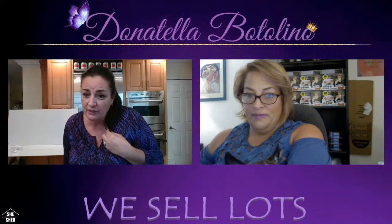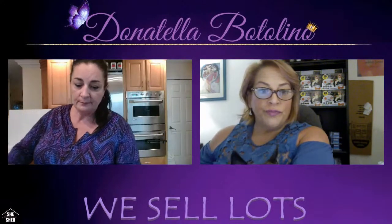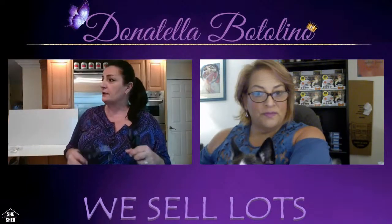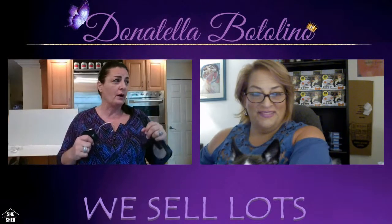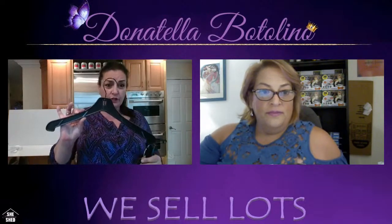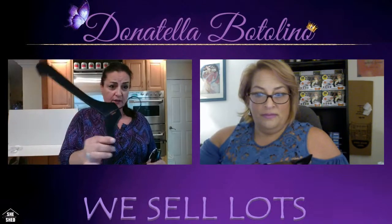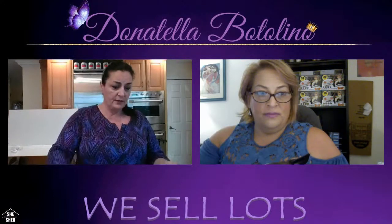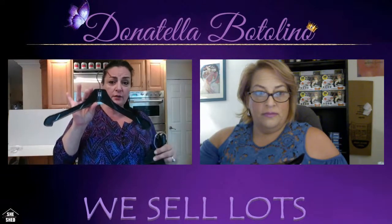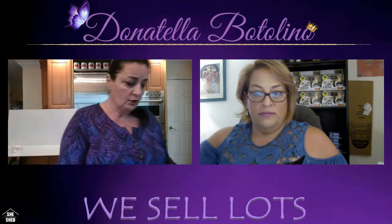She did this all herself — no involvement from my husband or me. She researched it and did it all on her own. She's an amazing child. 80% is pretty darn good considering everything. Now, while people are rolling in, I want to show you something I think is very important if you're listing sports jerseys, plus-size clothes, or men's suits.